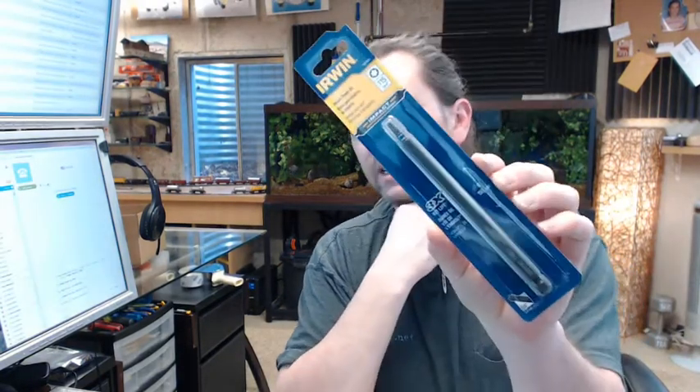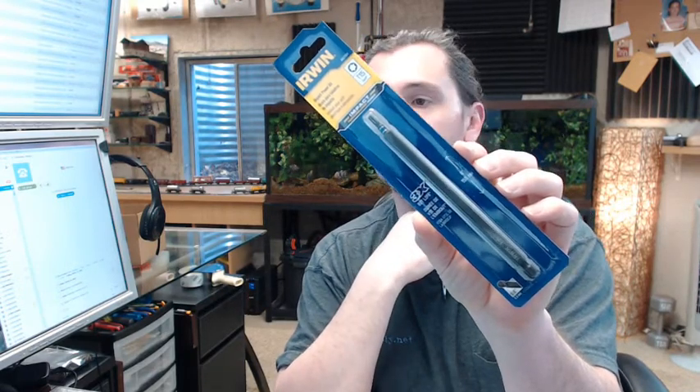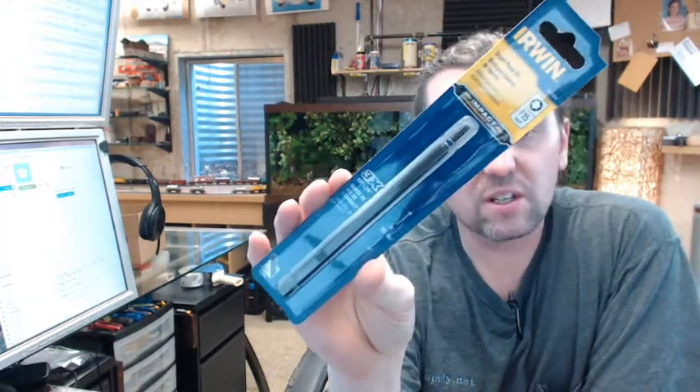Hello, my name is Rich Howard, owner of Architectural Builder Supply. This video is to bring you a closer look at the Irwin 1835724 T15 Torx Bit Driver in a 6 inch overall length.